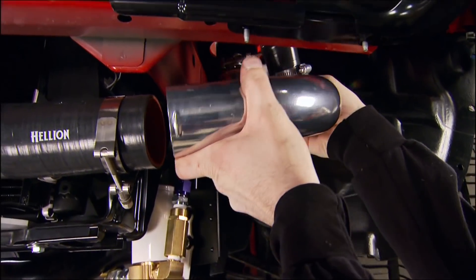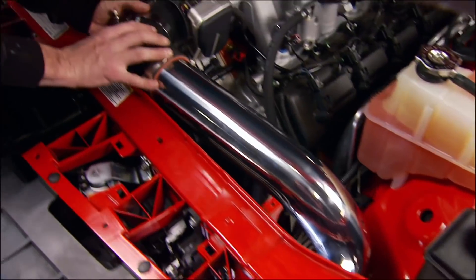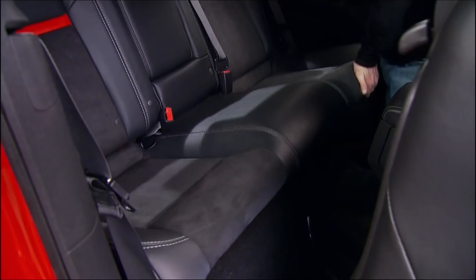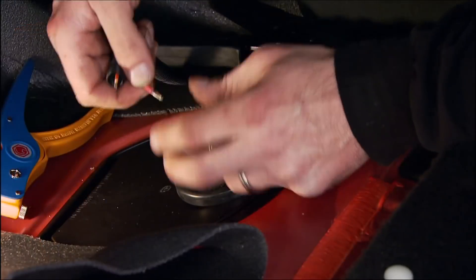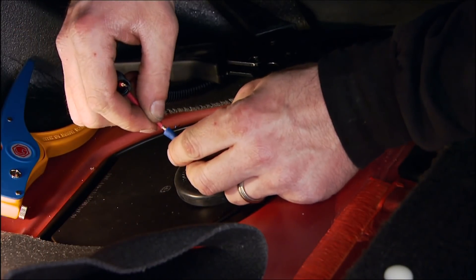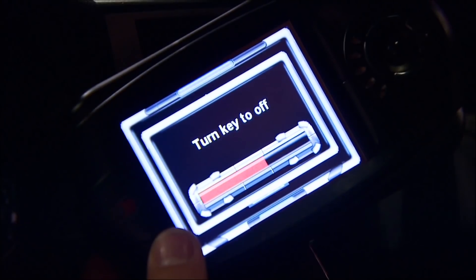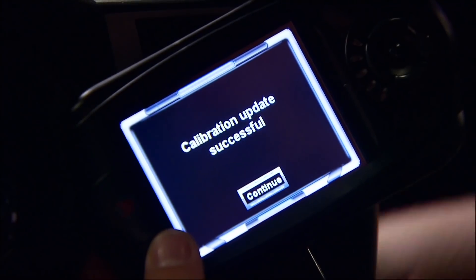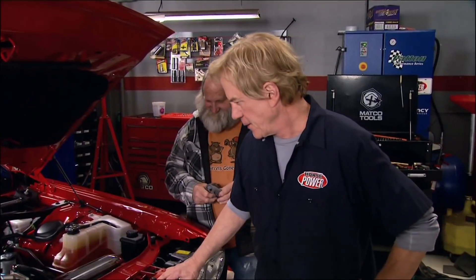With a blow-off valve attached, a hose goes up to the throttle body. Pull the back seat out to access the fuel pump wiring — that's how the fuel pump booster is wired in. The onboard computer also needs to know what's going on, and the kit includes a programmer loaded with a Motiva Performance tune.